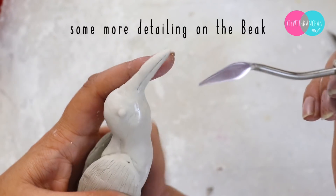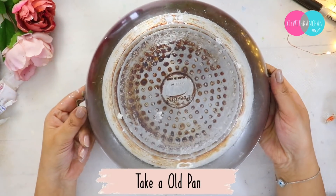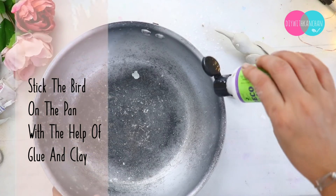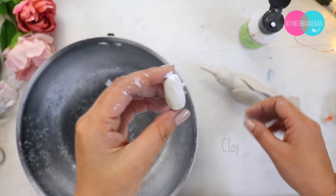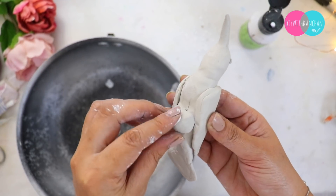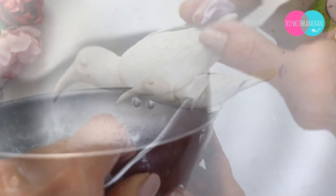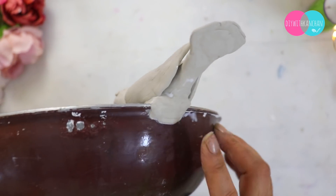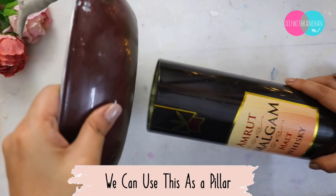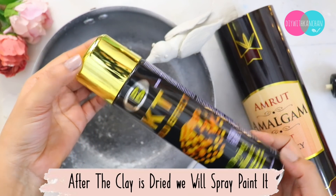Once the bird is done, you will set it aside. Now we are going to take a pan — this is my old pan and we will use it. Our bird is now set, and I will place it on the side with Shilpkar clay. When you leave the bird to set, it will stay in place. Underneath, we will give it a base as a pillar — this is a liquid bottle cover. We will do spray paint and that is it — see how beautiful it is.